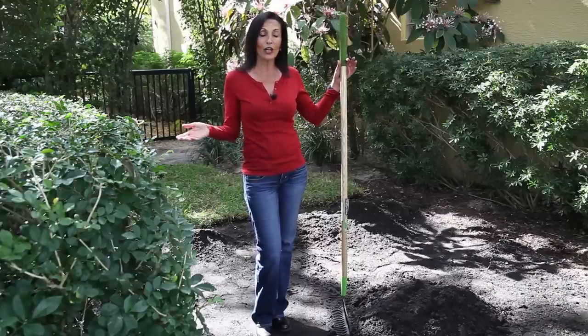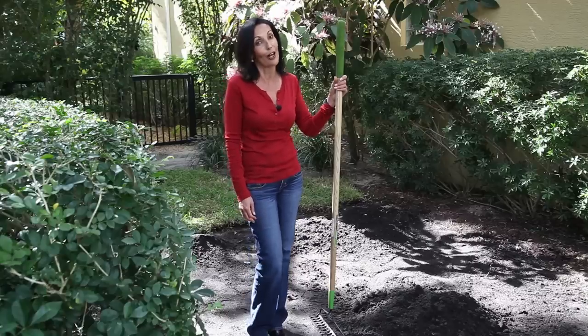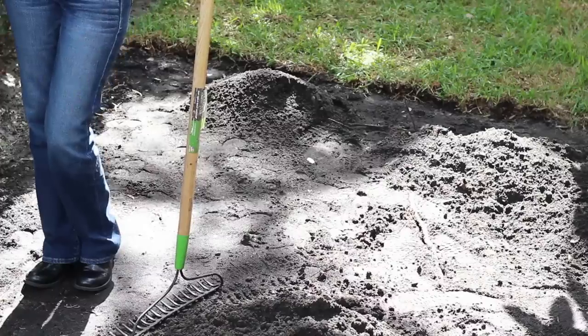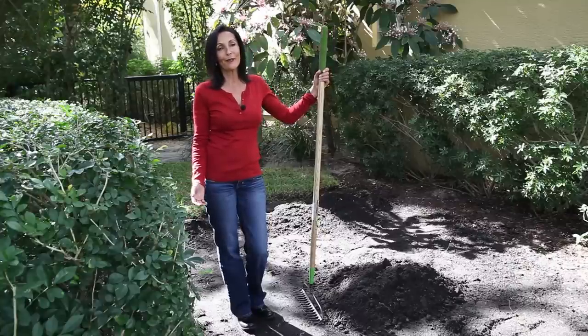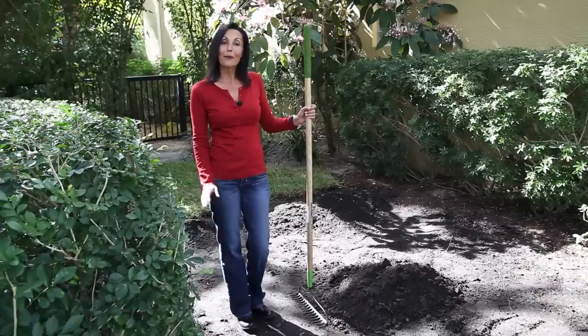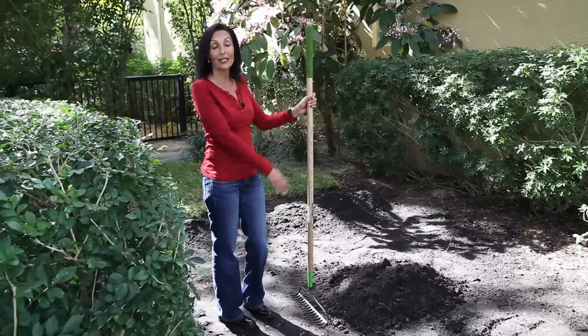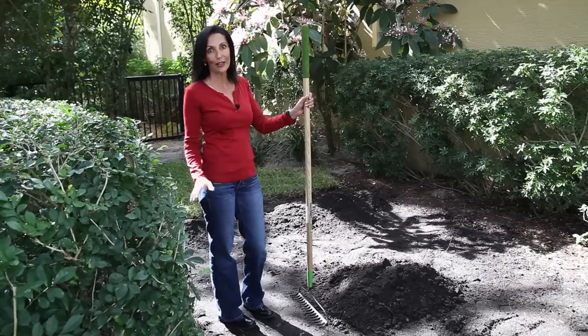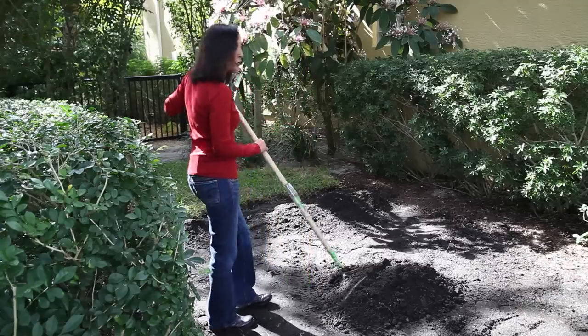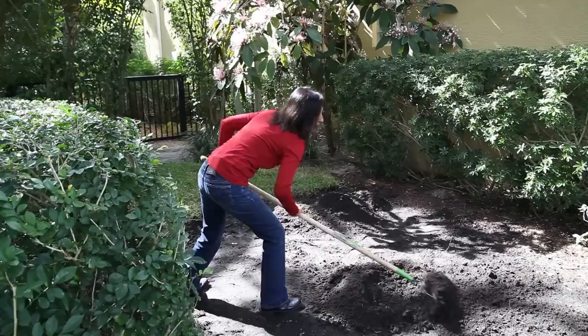But when you're trying to cover a large area like this, it's best to buy it by the yard — it'll save you a lot of money. Now that we've determined how much soil we need for this area, we're ready to spread it. All you need is a rake and a good strong back. The best thing to do is take wheelbarrows and place them strategically to make it easier for you to spread it throughout the yard. Then you take your rake and start to spread your soil with a nice hard rake like this.